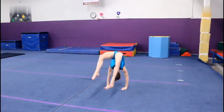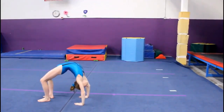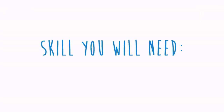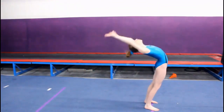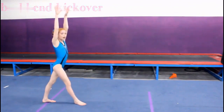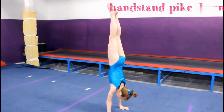So let's get started. This is the back limber all put together. Some skills you'll need are a back walkover. You should have a back bend and a kick over. And lastly, a handstand pike down is going to help with the end of the back limber.